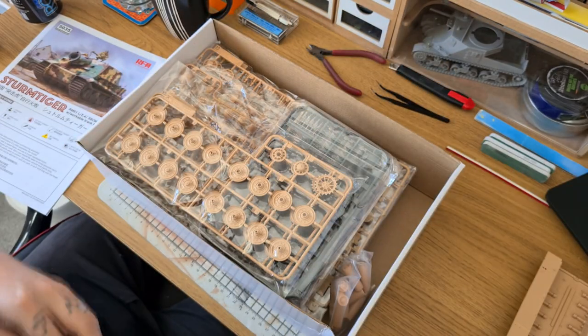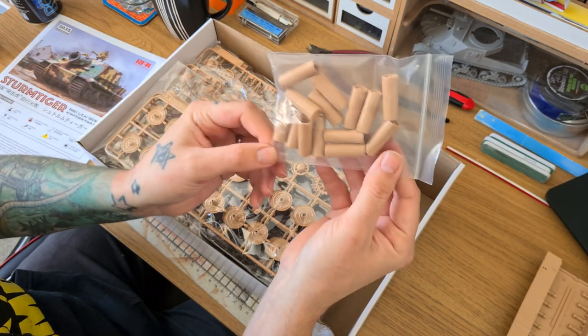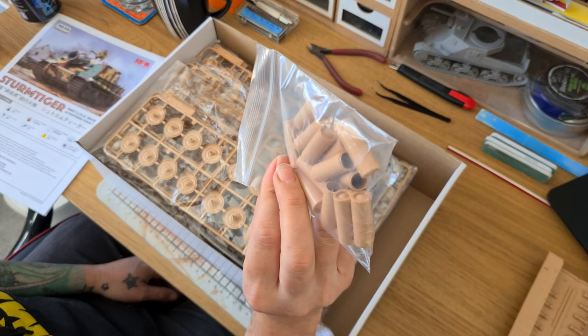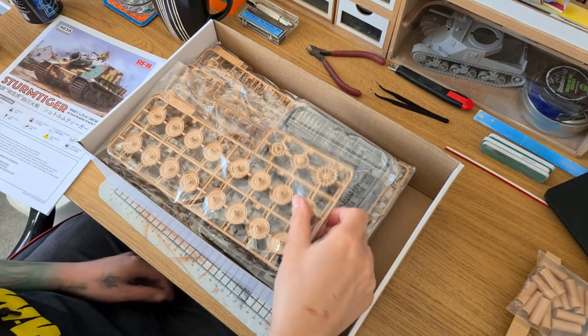We've also got a bag full of the shells — the bodies of the shells. They're nicely detailed, a little bit of clean-up needed on a few of them, a bit of flash but nothing too major.